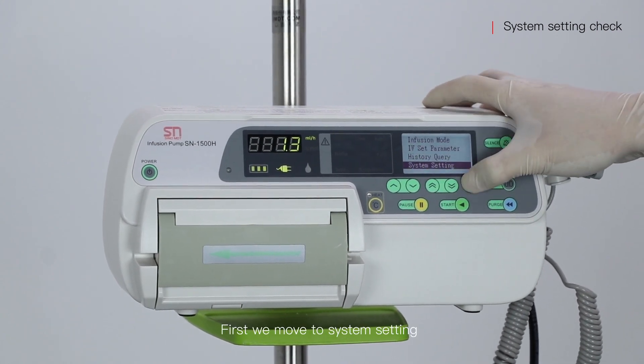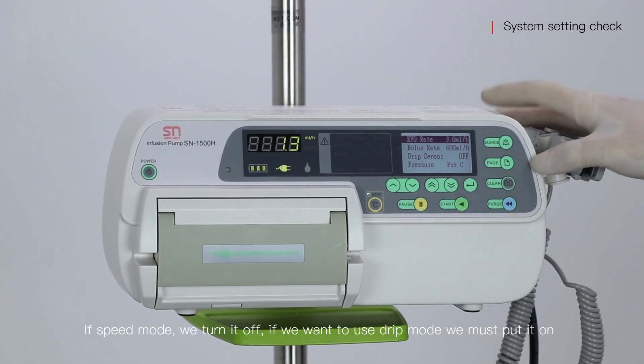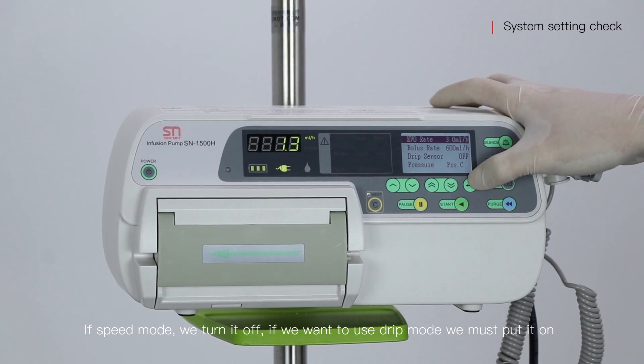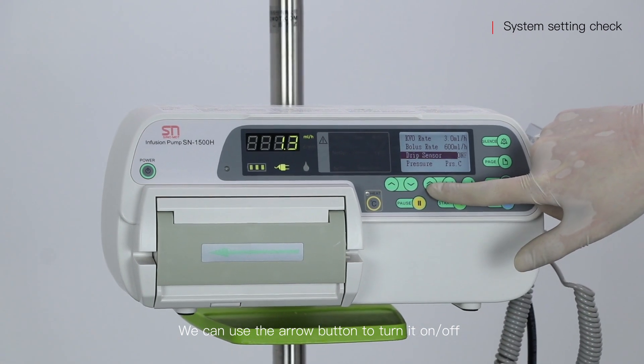We move to system setting. If speed mode, we turn it off. If we want to use drip mode, we must put it on. We can use the arrow button to turn it on or off.